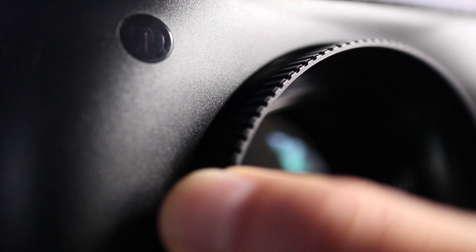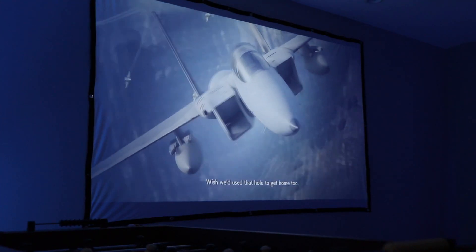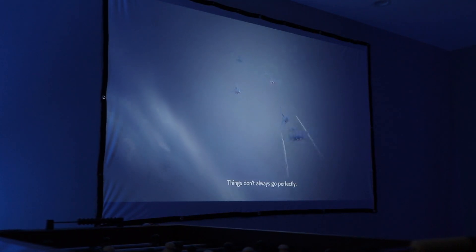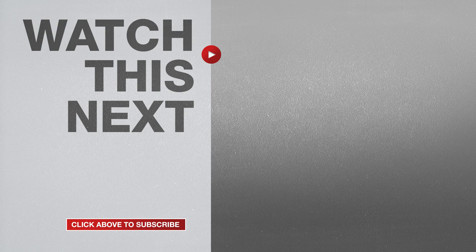I'm really excited about rebuilding my home theater with the V610. The next thing I need to get is a motorized drop-down screen that can be hidden when not in use. If you enjoyed this video, please give me a thumbs up and don't forget to hit the subscribe button to stay up to date on all my weekly videos.